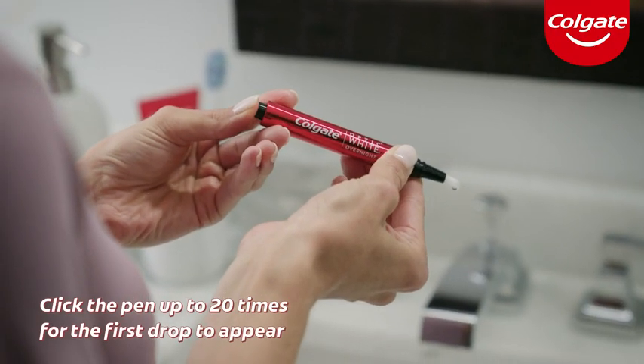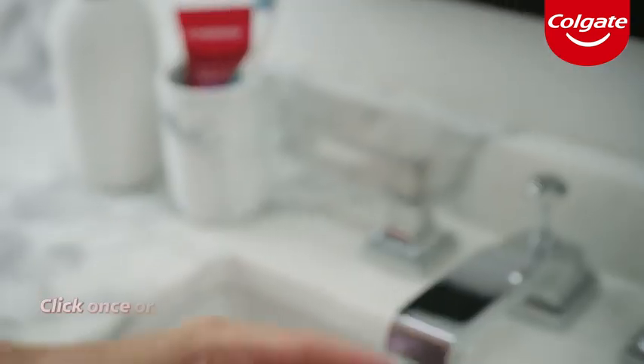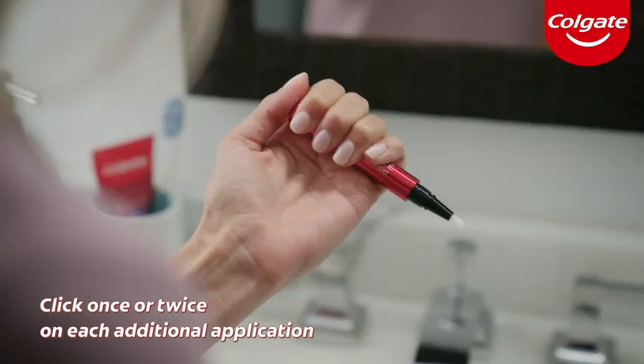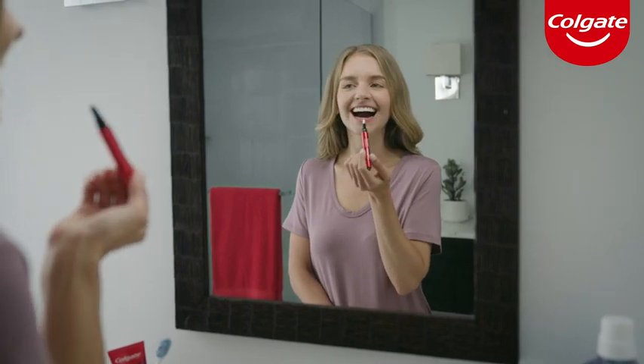On your first application, click the pen up to 20 times for the first drop to appear. On each additional application, you will only need to click the pen once or twice, which will provide enough serum for up to four teeth.